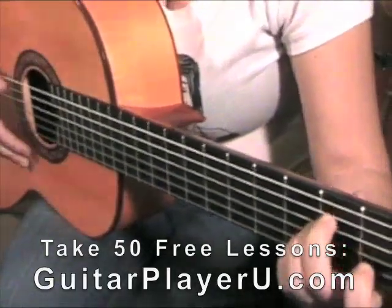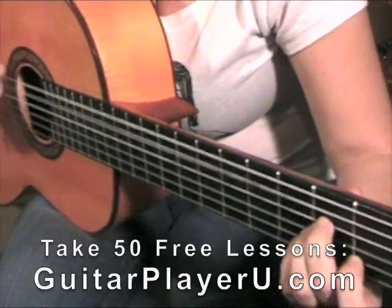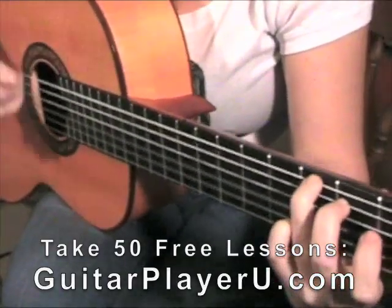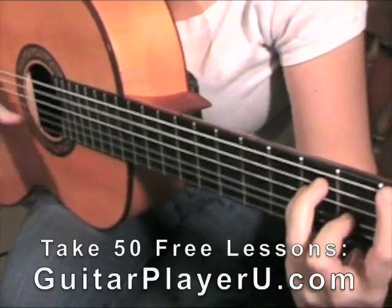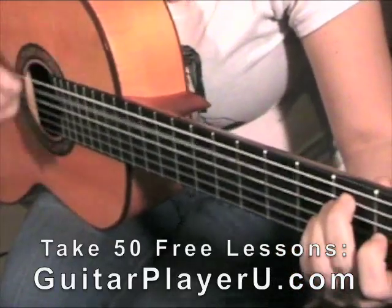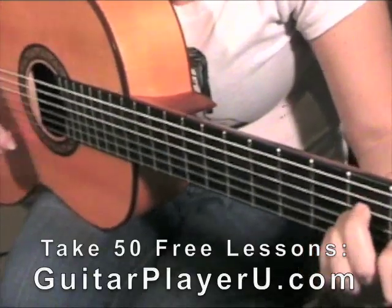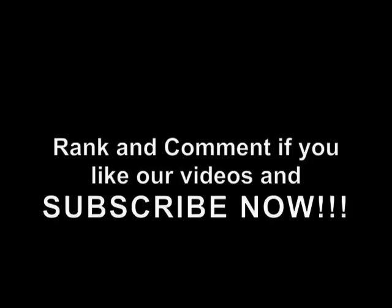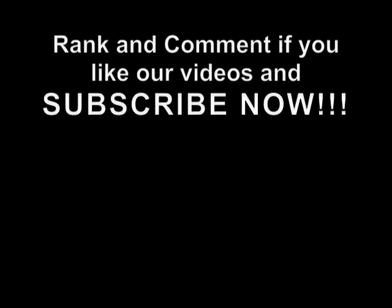All together a little bit faster, that would sound like this. Thank you.